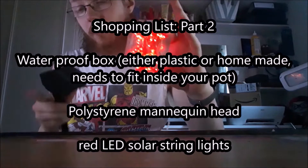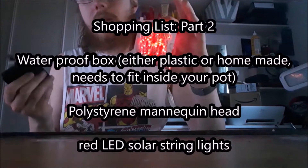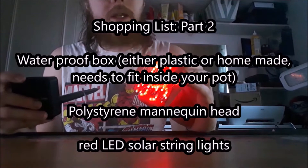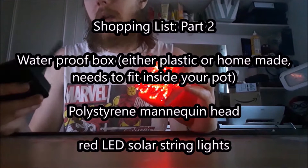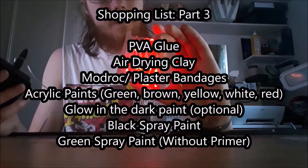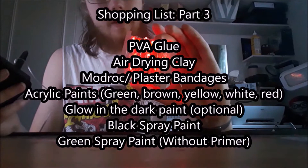What you're really looking for is string lights which have a separate solar receiver — one that has a stake with a solar panel in it and a wire leading up to the lights. We're going to bury these wires into the head, and a lot of solar lights online have the solar panel sitting on top of the bulb, which we don't want. We want it external. You're also going to need PVA glue, air drying clay, and plaster bandages — the ones I use are called Modrock.